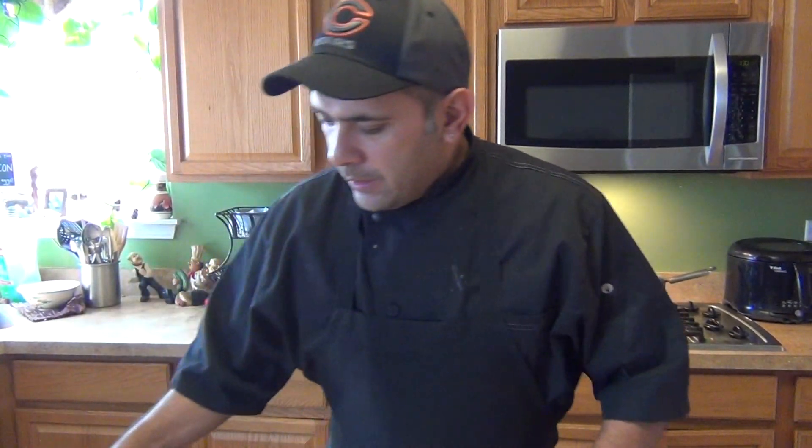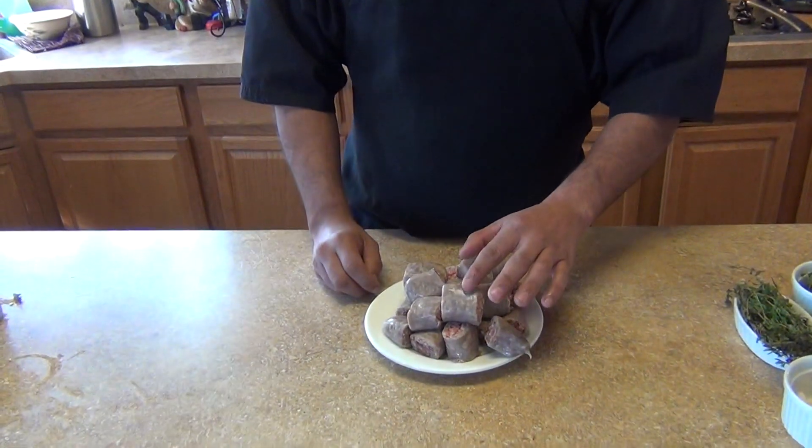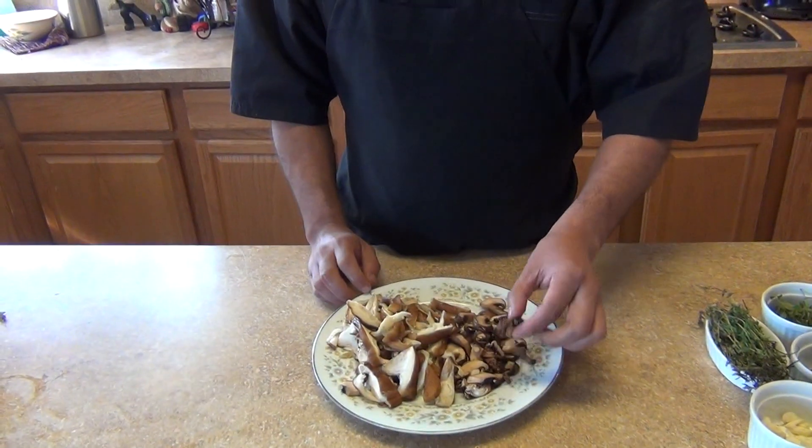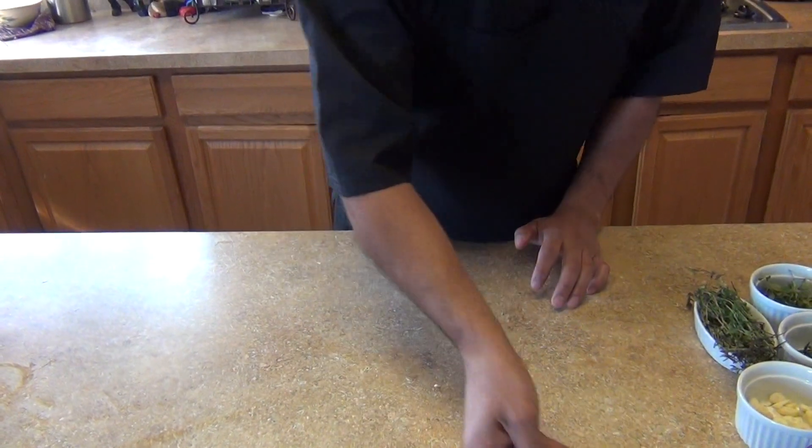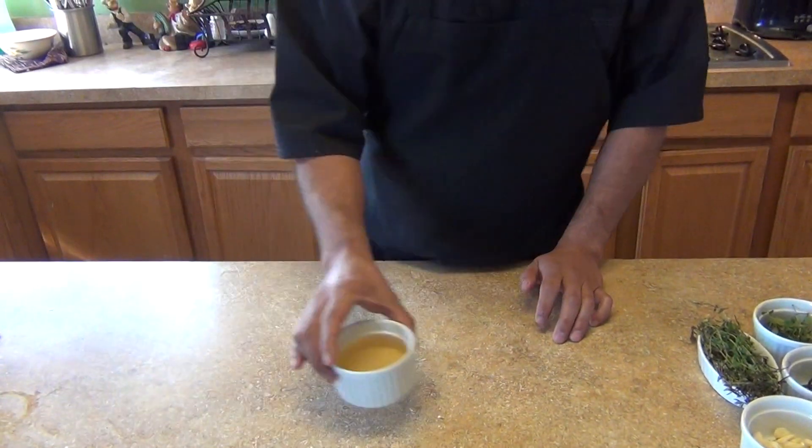We're going to use this one to season our rabbit. And then we're going to need some Italian sausage, about four links — this is going to be optional if you want. This is just to make the taste a little bit richer and more flavorful. And also some shiitake mushrooms, about four to five ounces, and about two ounces of the baby porabellos or creminis. And one cup of white wine.